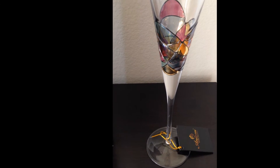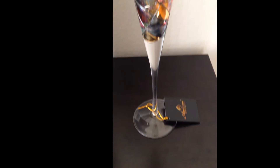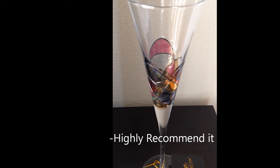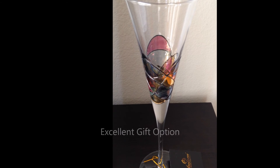I enjoy using this champagne flute so much. Therefore, I 100% recommend it to anyone who wants to purchase a gorgeous and unique champagne flute. Also, I suggest that this is an excellent gift option for your loved ones.